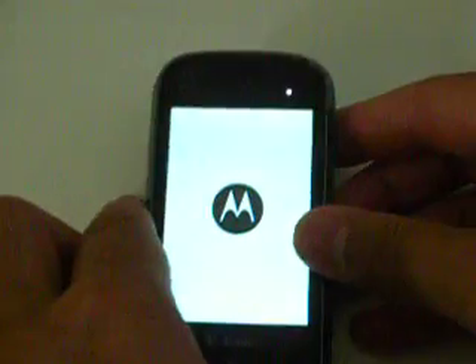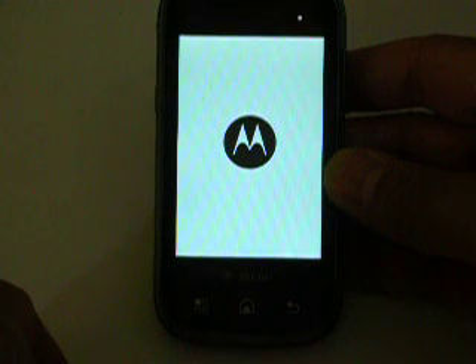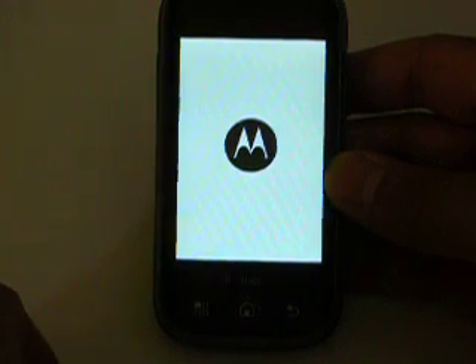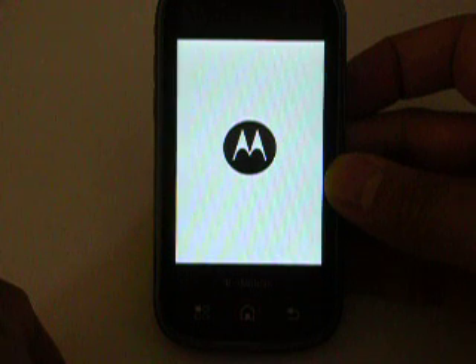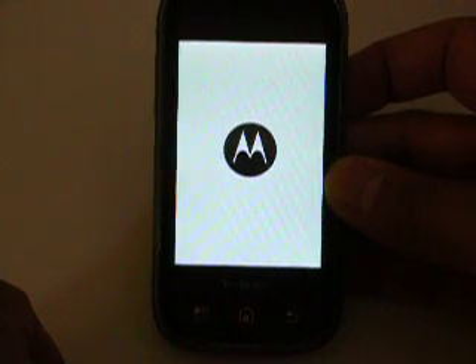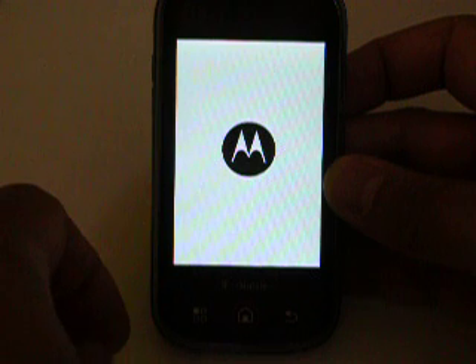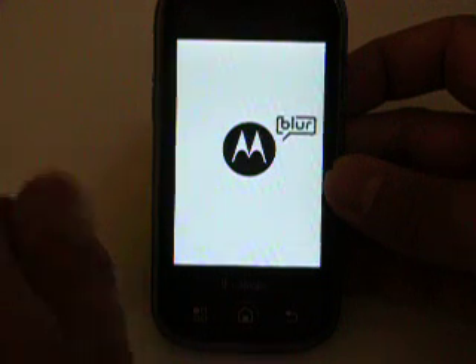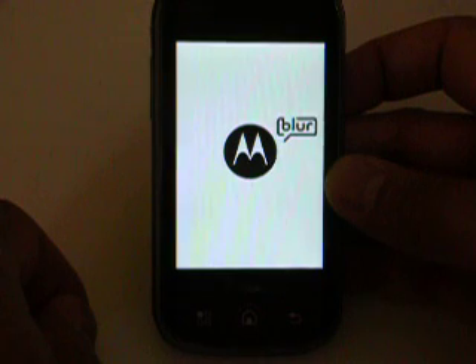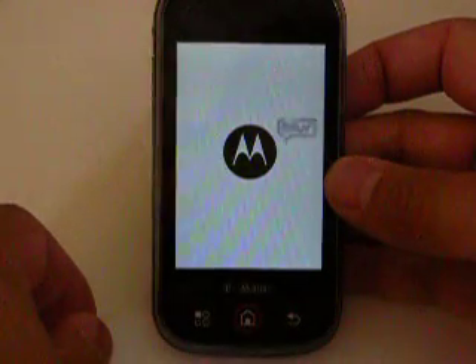Turn the device on. Now while waiting for this device to load, in order to get the subsidy unlock, what you'll need to do is first find out your device's IMEI, and you can do that by pressing star pound zero six pound. Once you do that, you'll see a number pop up, and that'll be your IMEI number. You'll need that number to either give to an online unlock service, or to call T-Mobile and ask them for the subsidy unlock code.